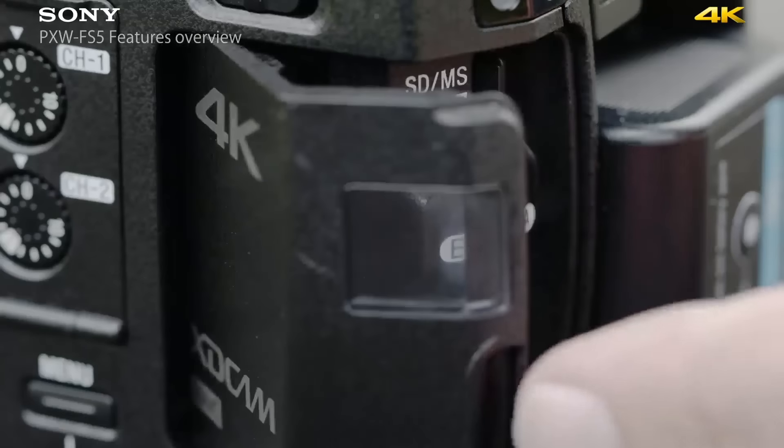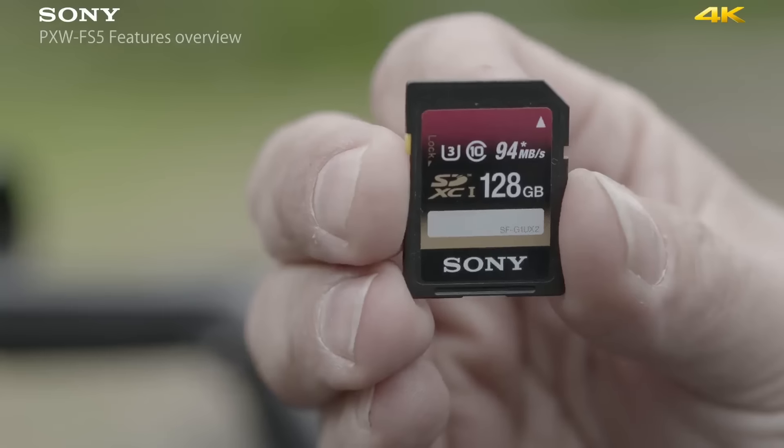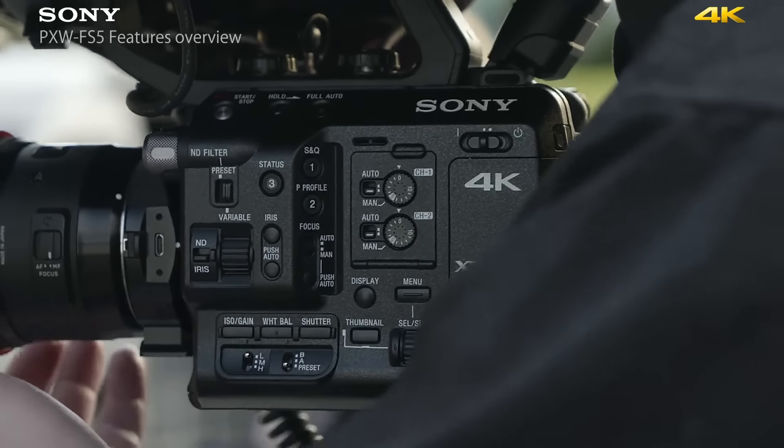This is a 4K camcorder recording onto dual slot SDXC media. The codec this camera is using is XAVC Long at 100 megabits, so you've got high quality bit rate with good efficiency for your card usage.